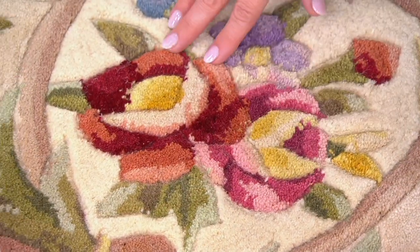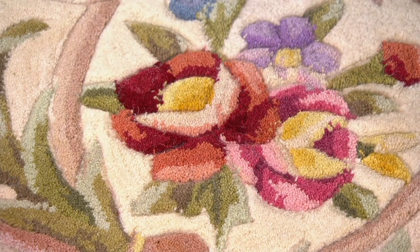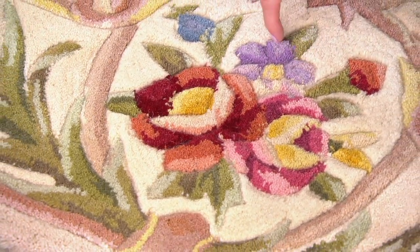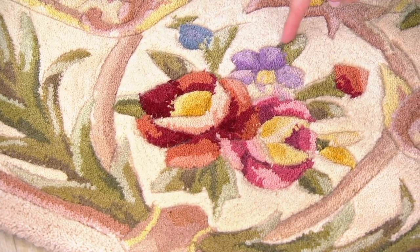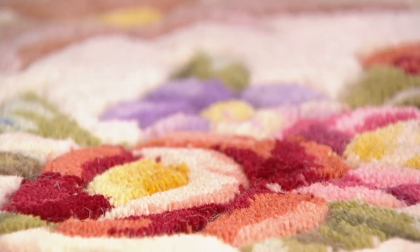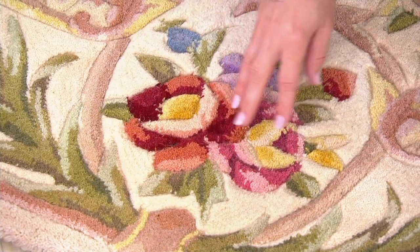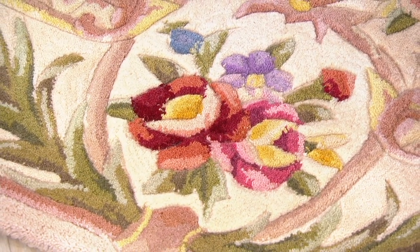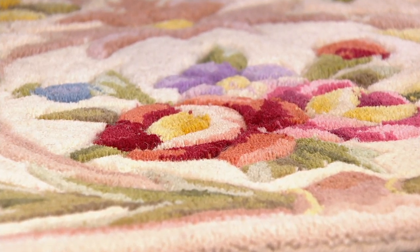Nobody does it to this extent. Imagine if that was just flat and you didn't see any carving around these purple petals, around the yellow center, around the greenery. Even in this one — just two big flowers — when you actually look at them, they look three-dimensional because they are three-dimensional, and that's what sets these rugs truly apart from everything else that's out there.